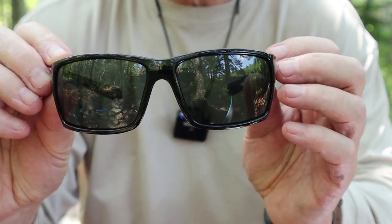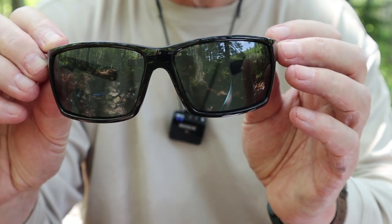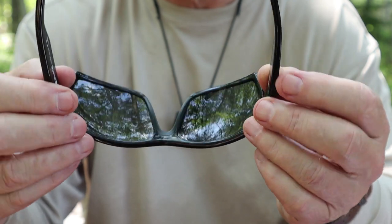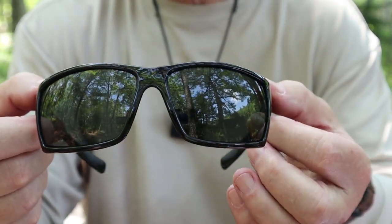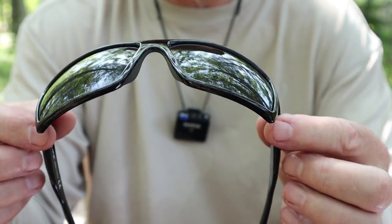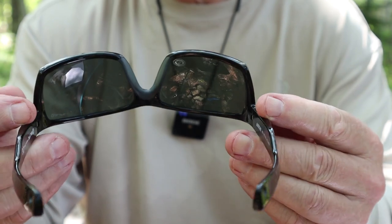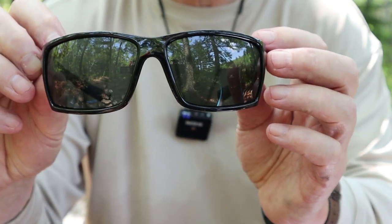I'll break this down into two components. First, the lenses. Yes, they are polarized. I don't think I'd wear a pair of glasses that are not polarized — especially near the water, driving in winter where it glares off ice, or any time you might get glare. I think polarized lenses are worth having all the time. These are fully polarized.